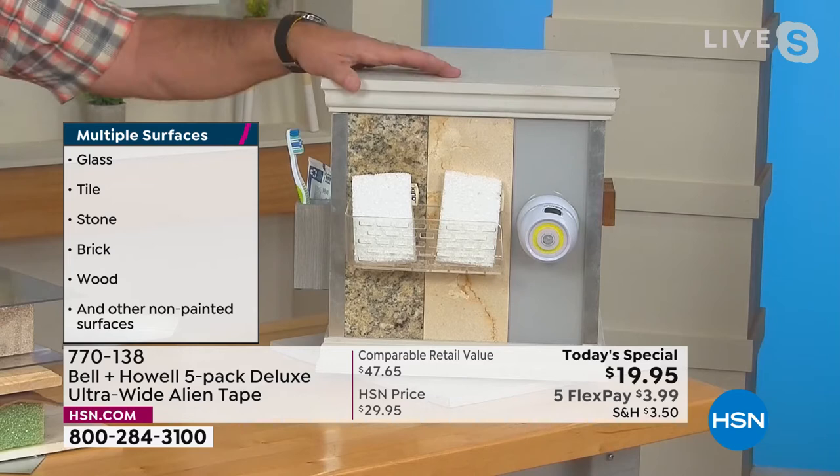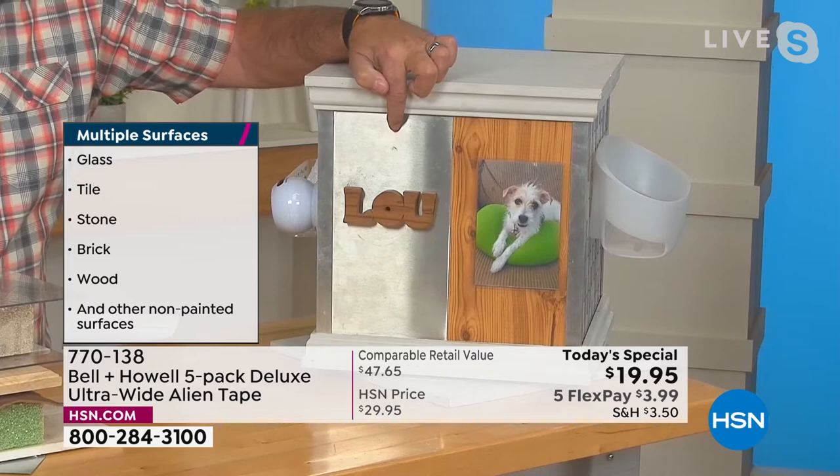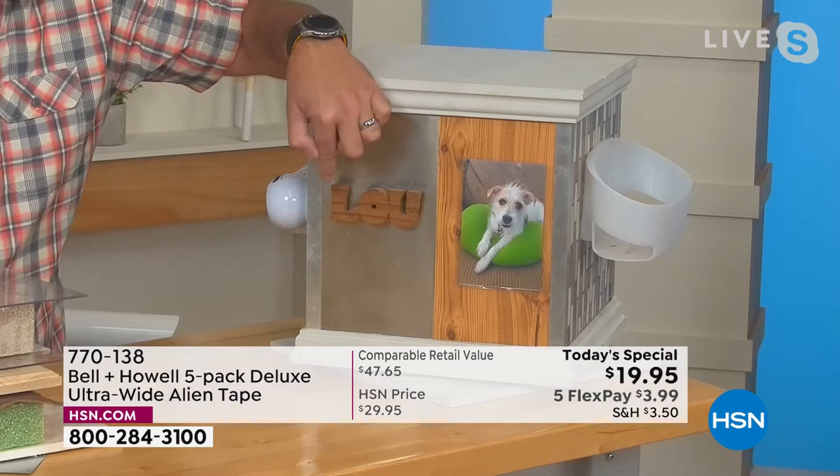Suction cups fail all the time — this is going to work so much better. And stainless steel refrigerators — you want to put your kids' report cards up there, their latest piece of art, but you can't use magnets. Don't use adhesives, but you can use Alien Tape. And for just general decorating — putting up banners, Merry Christmas, happy birthday, happy Hanukkah, whatever you have — all those things. It's wonderful for that.